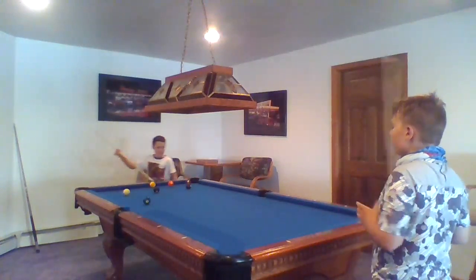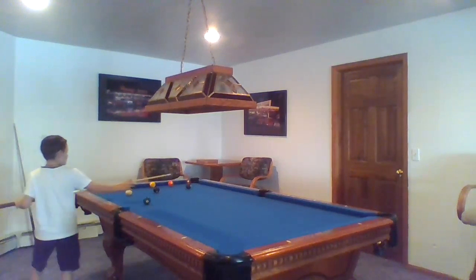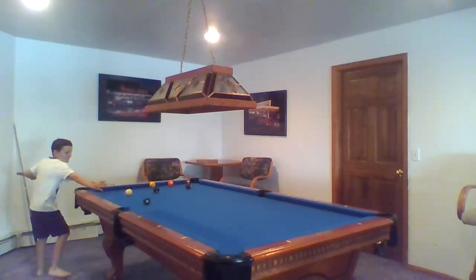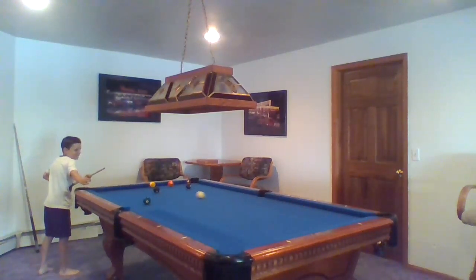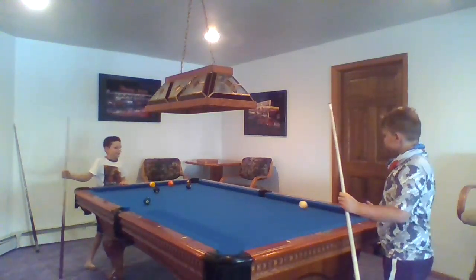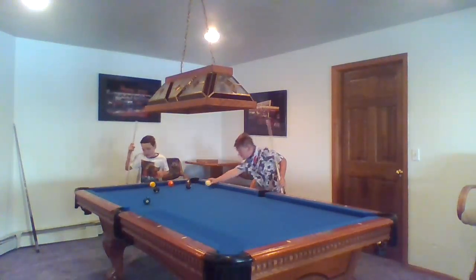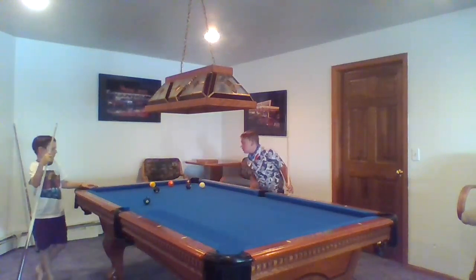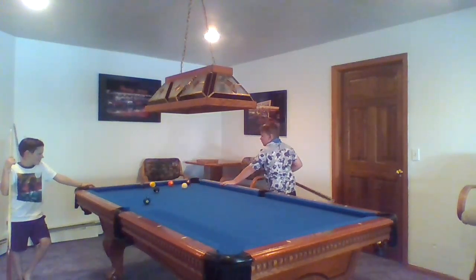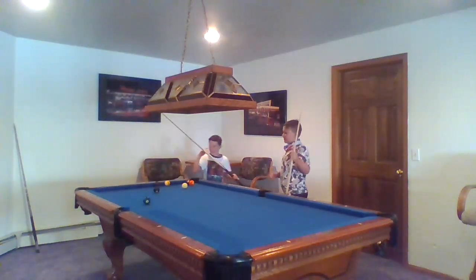Now we're on to the four — this is hard now. He gets ball in hand. You could even put it right here, hanging over the hole if you wanted. I want to try to get the nine ball in, and you don't have to call the pocket if you're just trying.